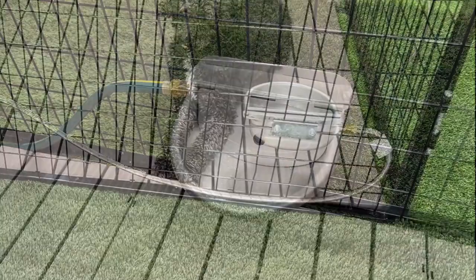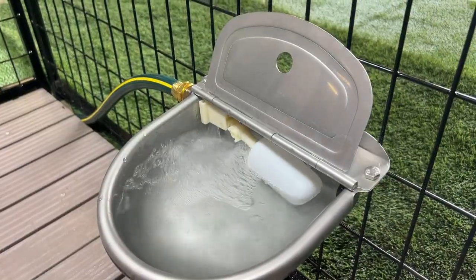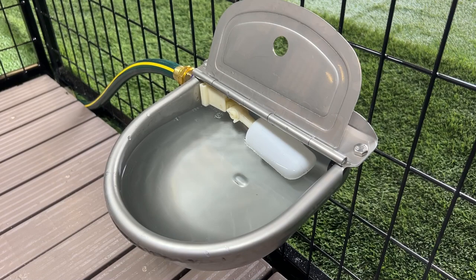The auto waterer is simple to install with a hose and shuts off when it reaches your desired water level. Its stainless steel construction is durable, rust resistant, and easy to clean, promoting hygiene and preventing contamination.